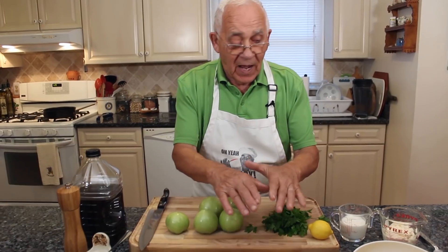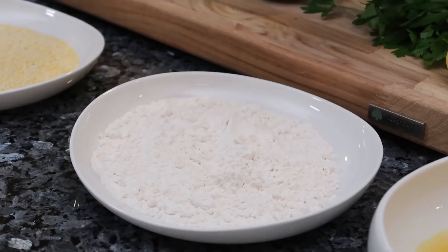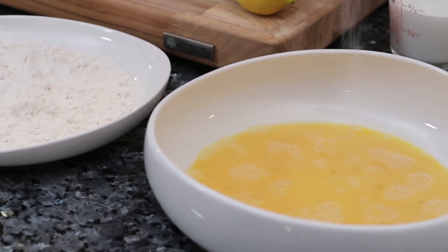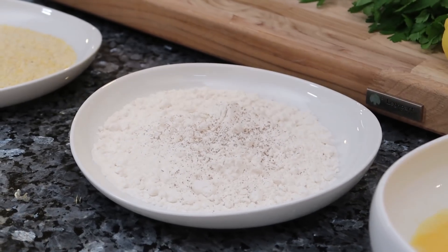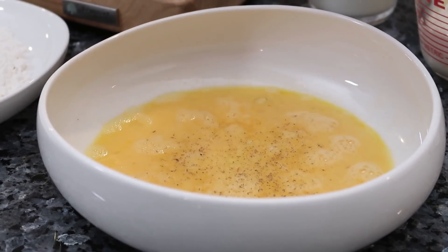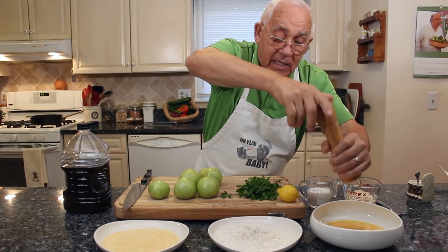Now I want to prepare my flour and my eggs. I need a little salt — I use my finger, I don't like using the spoon. I put a little salt over here. Now a little black pepper and eggs. I put the black pepper, salt and eggs with the flour.